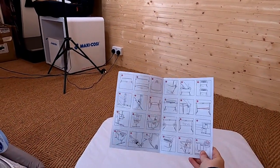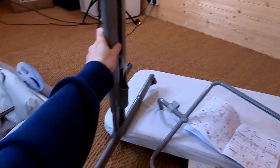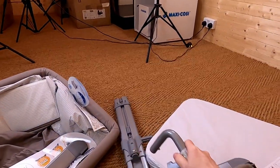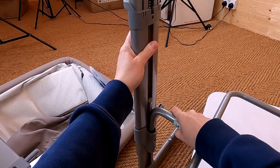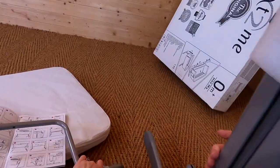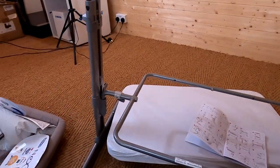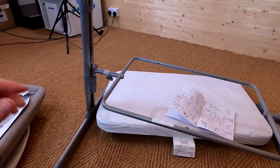Looking at the instructions, you just follow the pictures. You can see how we're going to put this together — this little hole is where the little silver pin goes into to secure it. This is one of the legs and we're putting in the frame that's going to secure the actual crib part. Let's slot that in and it should click into place. We've slotted them in and now I need to do some adjusting so they're at the same height.